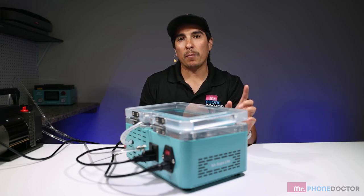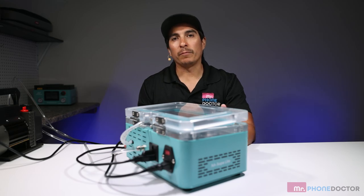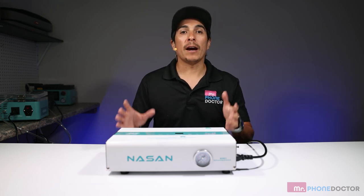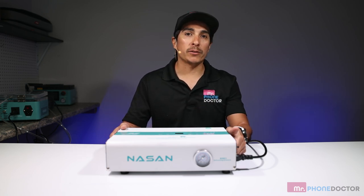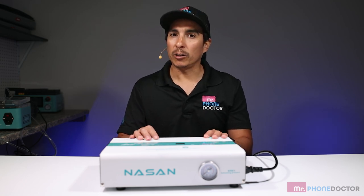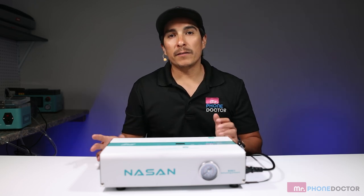Next up I'm going to show you how to operate the V2 Plus autoclave bubble remover. The V2 Plus autoclave bubble remover is one of the smallest autoclaves on the market. You have the option of connecting an air compressor, or if you don't want to use one, you can use the internal pump included in the machine. This gives you more portability and saves a lot of space.